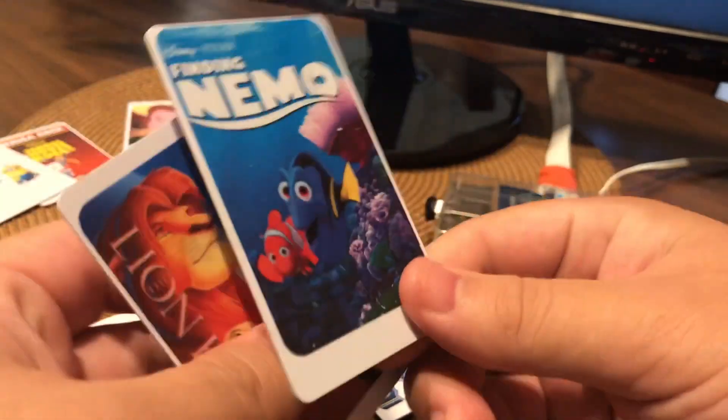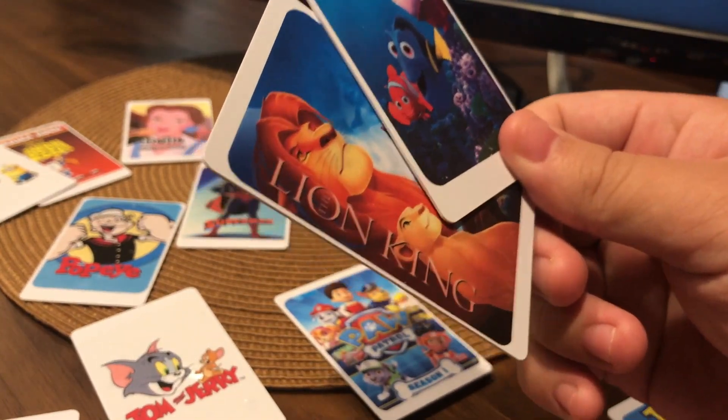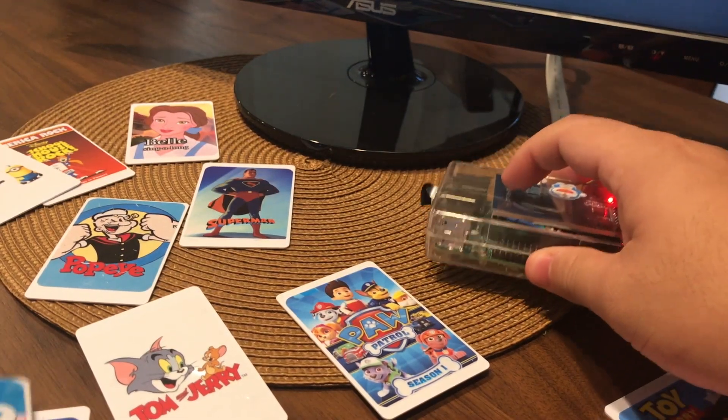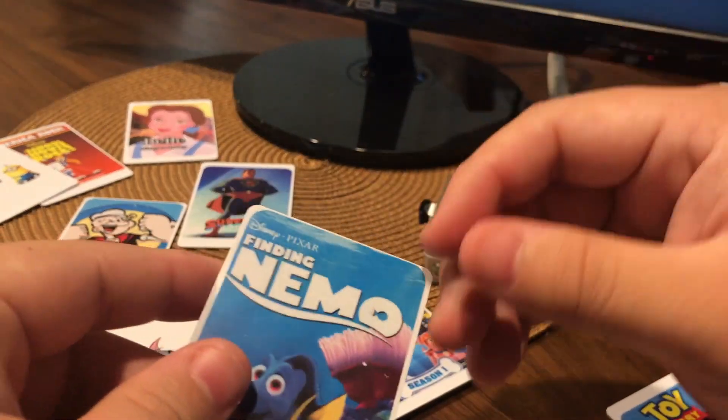I've encoded each RFID card with the video file to play. The Python script is going to read the text string, and then find the file and use the built-in OMX player to play the video.